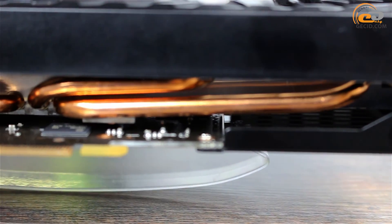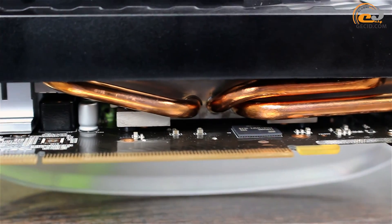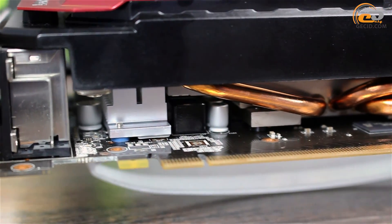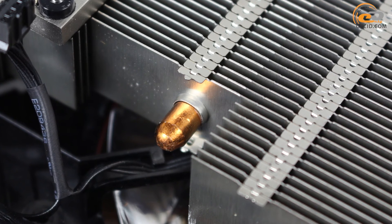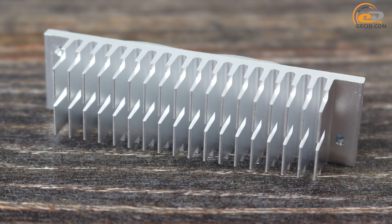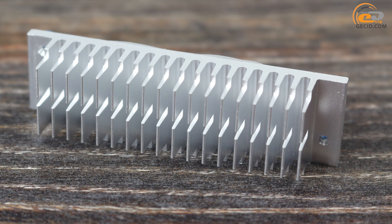Three copper heat pipes with a diameter of 6 mm each are applied to improve heat exchange efficiency. Unfortunately, they are not coated with a nickel layer. However, contact of the heat pipes with radiator fins and the copper base is improved using solder on one hand and hot-melt glue on the other. A separate low-profile heat sink is used for cooling elements of the power subsystem.